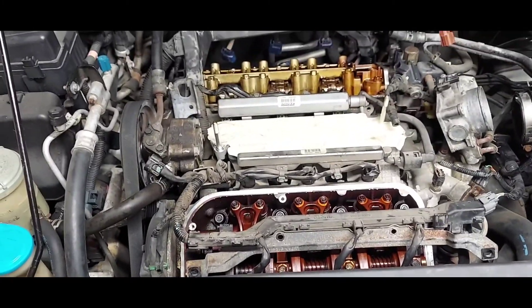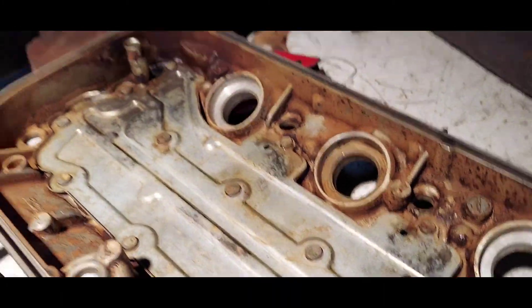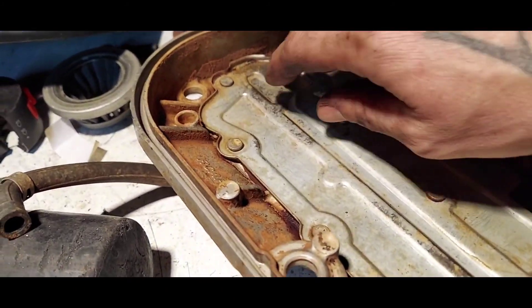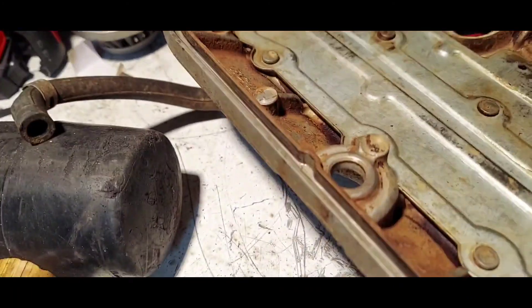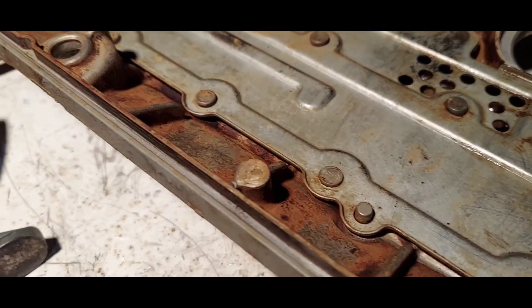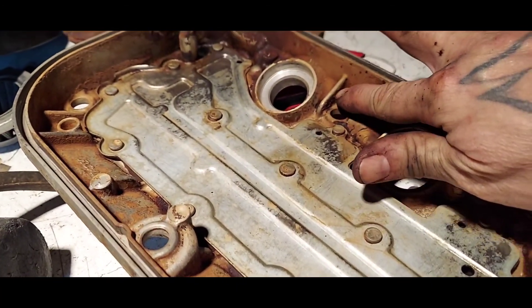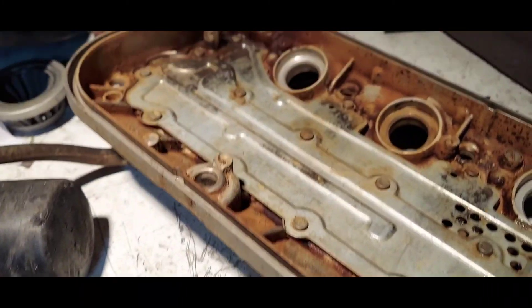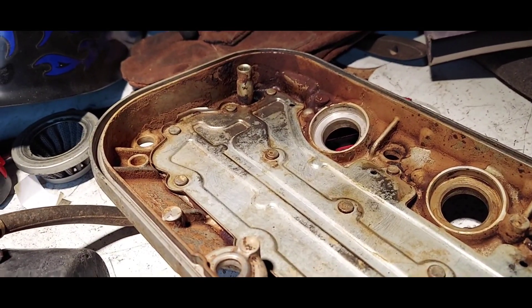I believe in this thing's previous life somebody really skipped oil changes, because this thing is disgusting. Trevor and I are really just trying to get it manageable again. Even after a bunch of brake parts cleaner, degreaser, and scrubbing, it's still so sludgy. I wish I had a parts washer. This is probably going to be a bit of a late night to get her done — and yeah, tomorrow's Christmas.